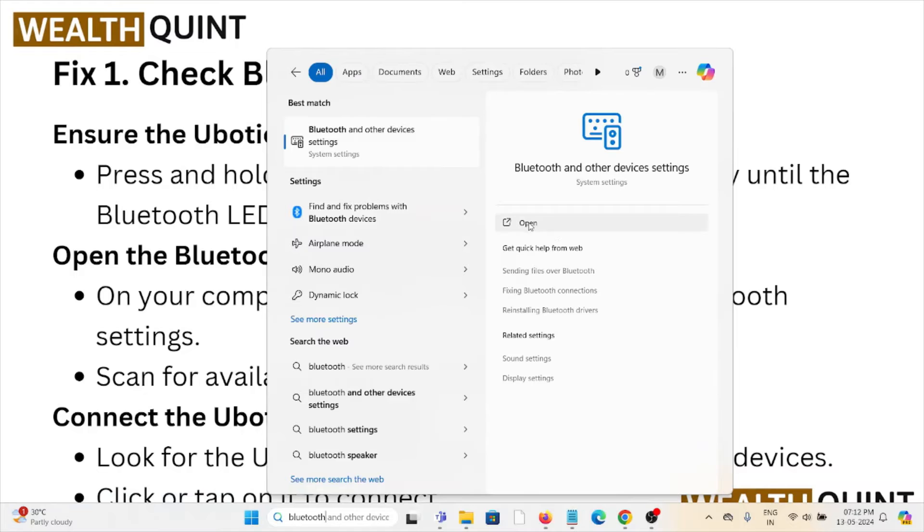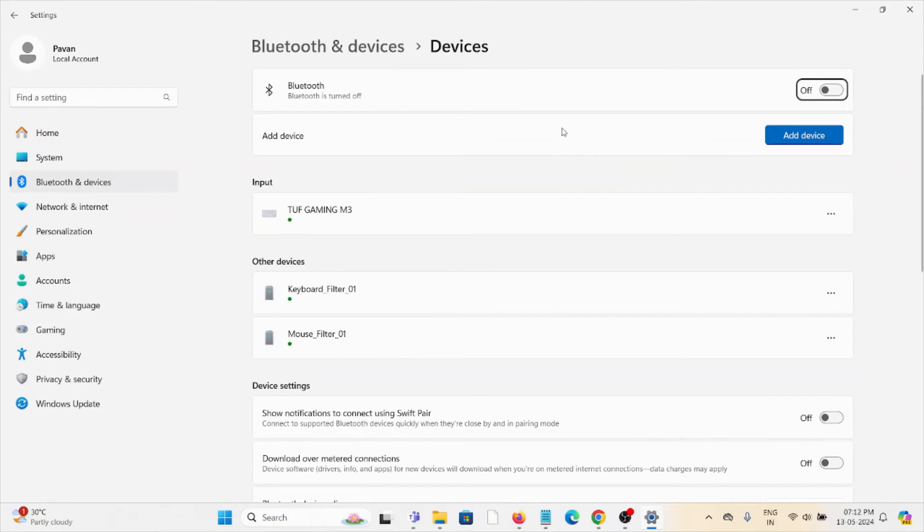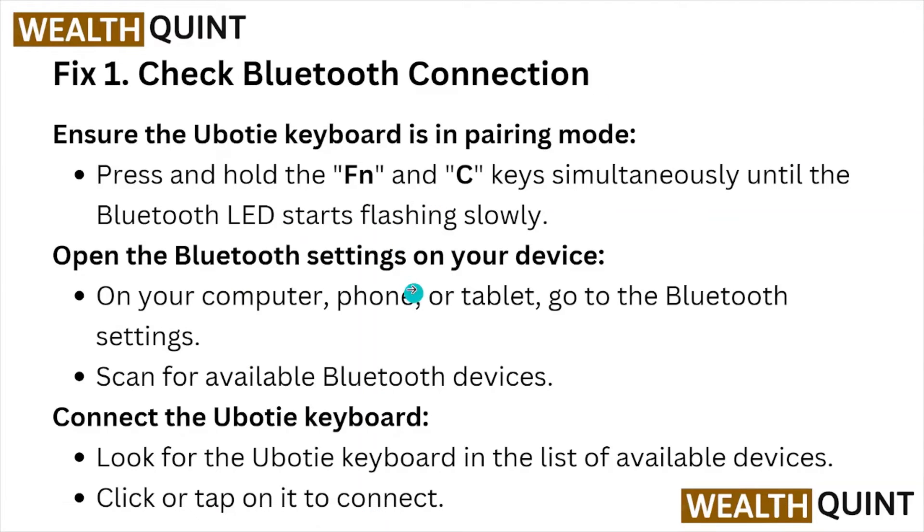Here you can open the Bluetooth settings. Here you can see the Bluetooth is turned off — you can turn it on. Once you turn it on, you can scan the nearby devices and connect the Uboot keyboard. Look for the Uboot keyboard in the list of available devices and click or tap on it to connect.